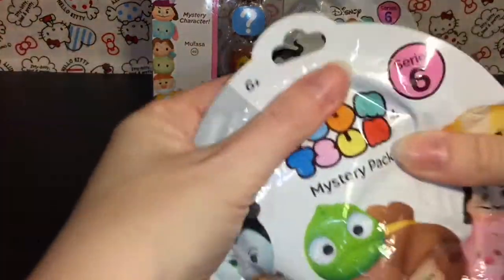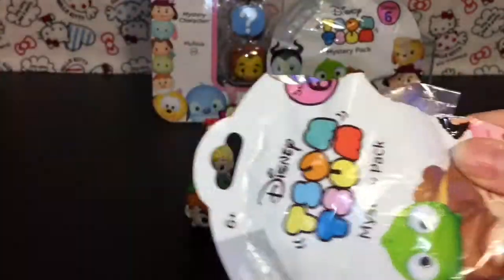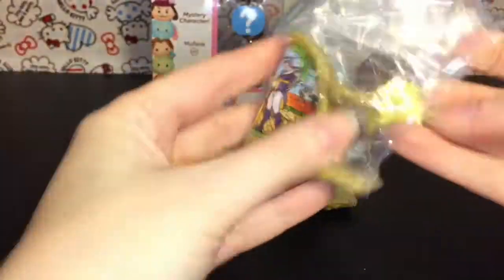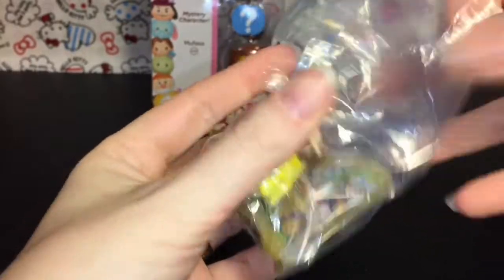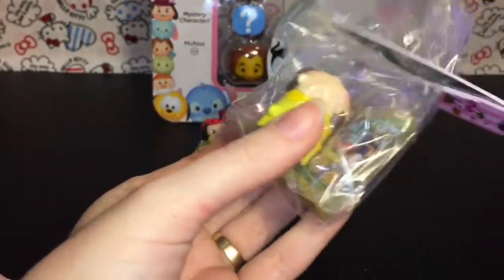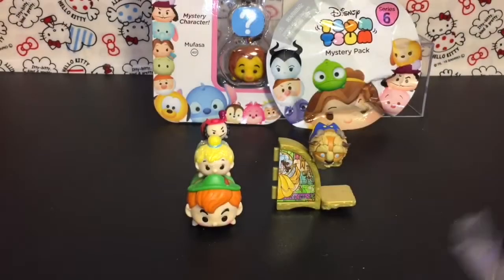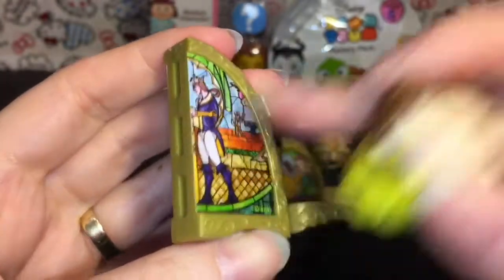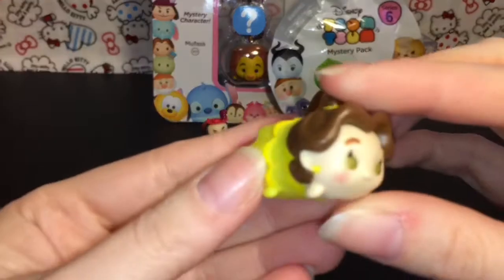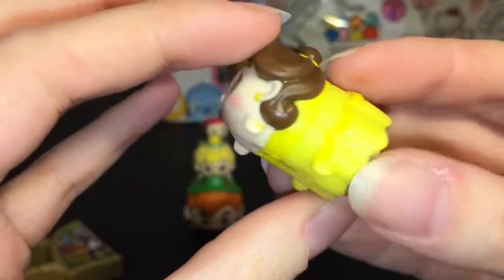Okay, time for blind bag number two. We have Belle - yes! I needed her and Beast needs her too. So we can finally make our stained glass window. She has that side and he has Belle's side - they did such a good job. Her dress, her cute little bun - that is awesome.